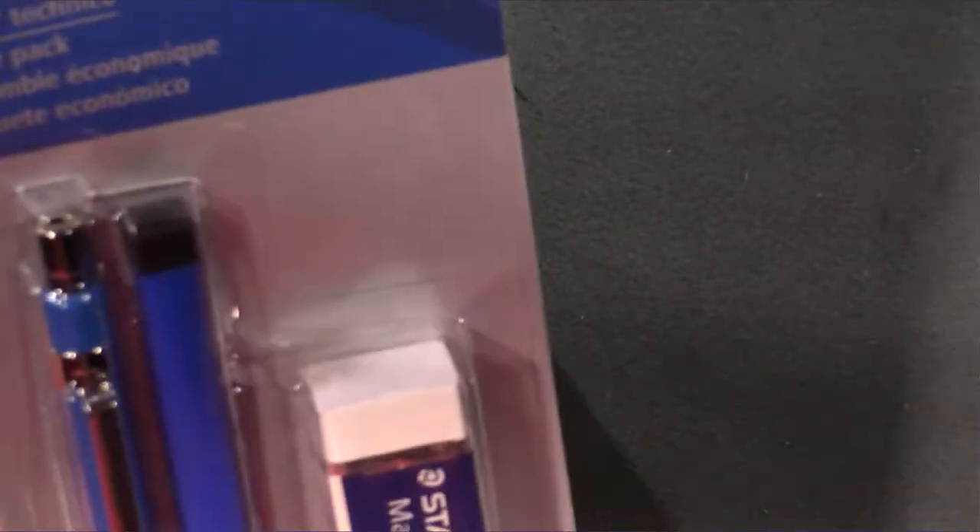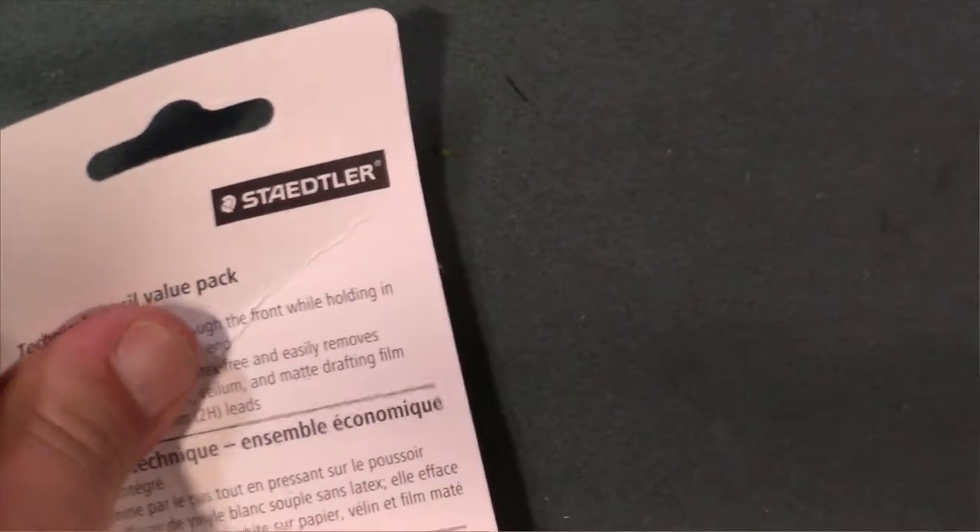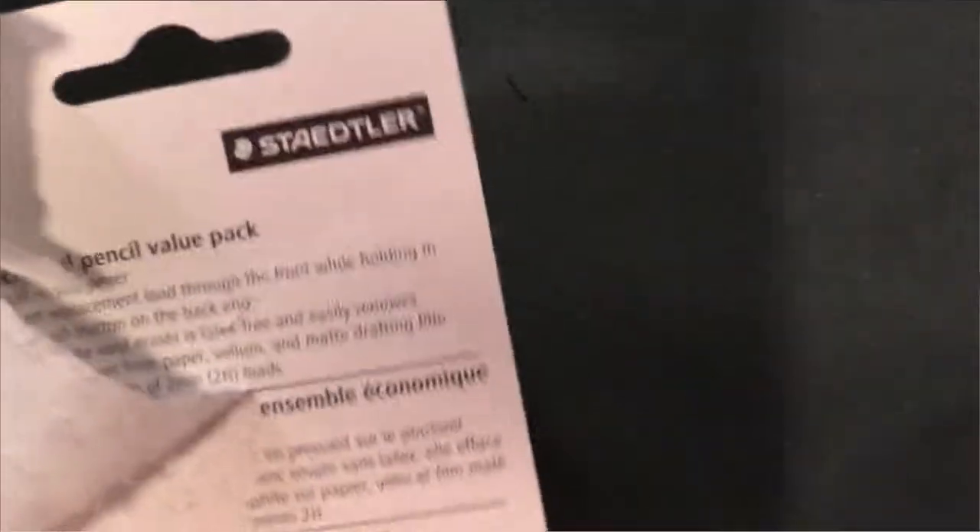Let's check out the Mars Techno and open this one up. This one was actually a pretty good value — I believe I paid six dollars for it and you get the actual pencil, some leads, and an eraser along with it. So that's actually pretty good value in my opinion.